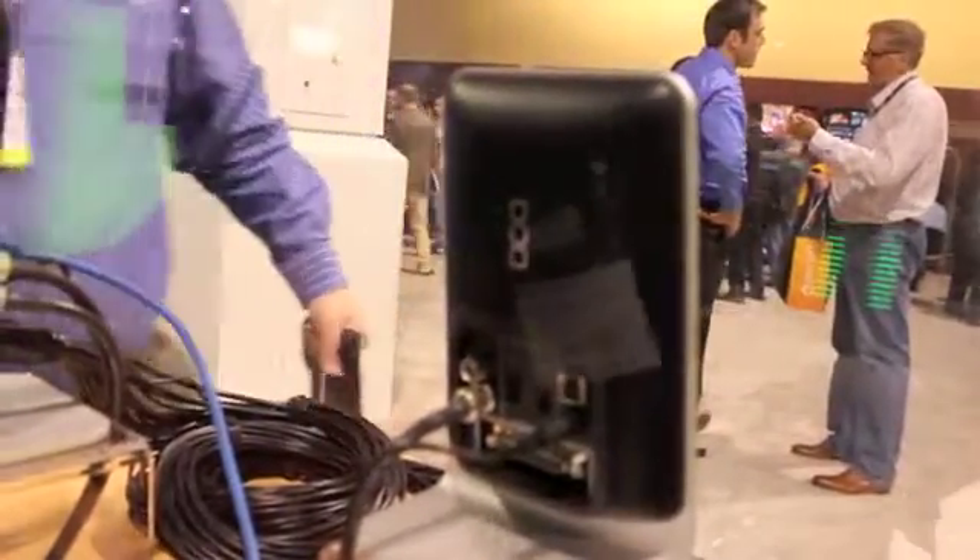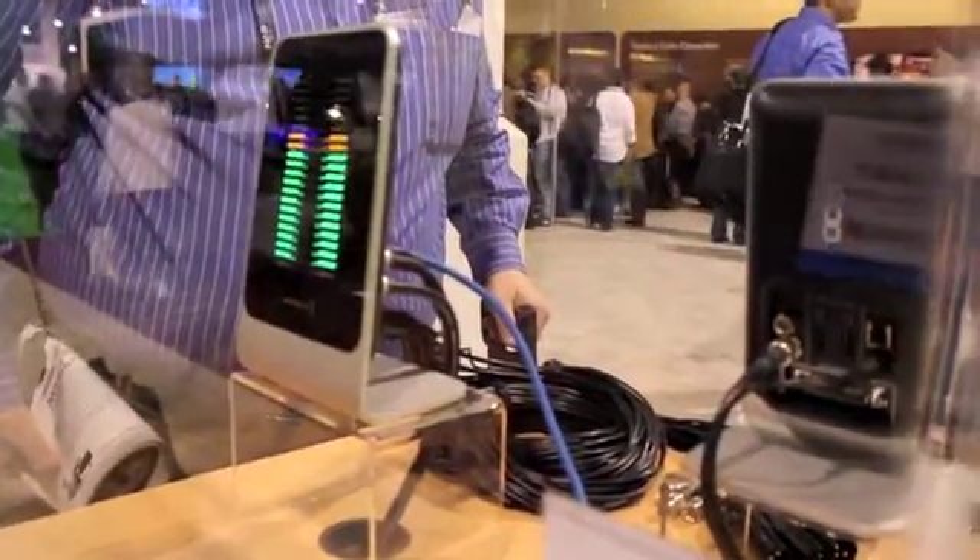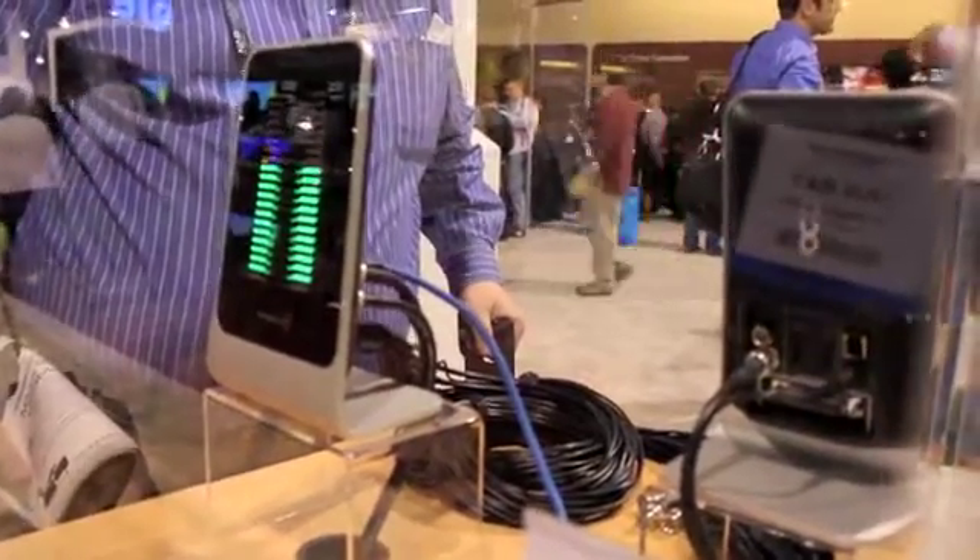It comes with a 7-foot cable that gives you all of those connections. So while it looks like a nicely designed VU meter, it actually functions as a capture and playback device that connects to the computer via USB 3.